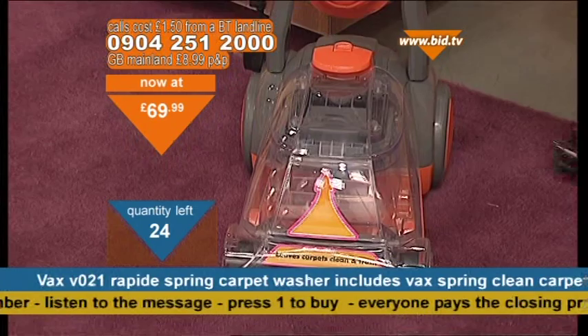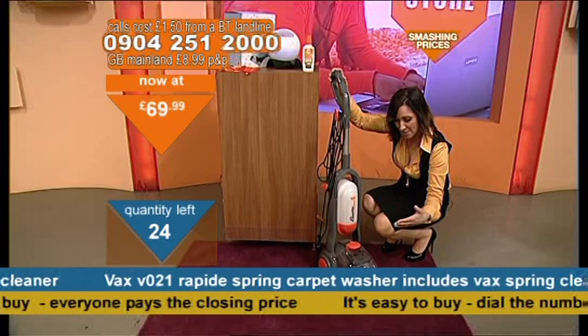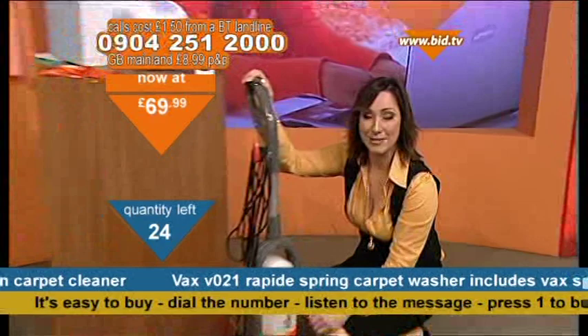Now, if you look just at the bottom here, just like on a normal vacuum cleaner, you've got a roll of brushes at the bottom just there, which is obviously going to agitate the detergent, agitate the carpet, and of course agitate the dirt — the pollens, the odours, all the dirt and grime that's in your carpet.